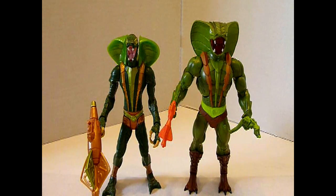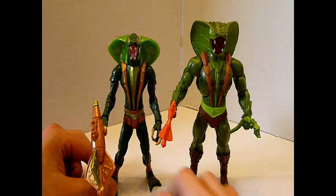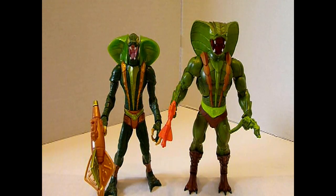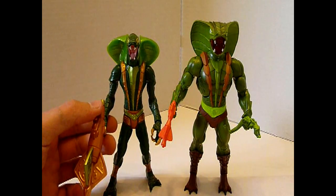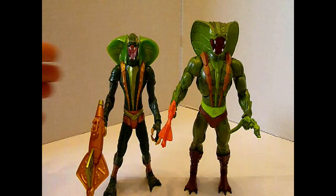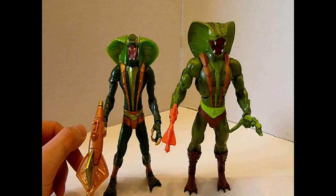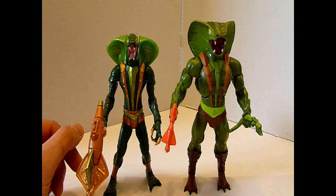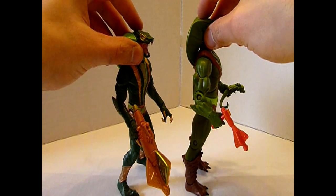Wir kommen zum direkten Größenvergleich. Egal wie man es dreht und wendet, wie sehr man auch den kleinen Kerl streckt — der Classics Cobra Khan bleibt und ist einen halben Kopf größer. Dafür hat der kleine umso mehr zu schleppen an seiner riesigen Waffe. Ich wundere mich fast, dass diese schmale Figur diese Mega-Waffe überhaupt halten kann. Dafür gibt sich der muskelbepackte, breitere Classics Cobra Khan mit der kleinen Waffe zufrieden und hat noch eine Hand frei für seinen kleinen Freund.